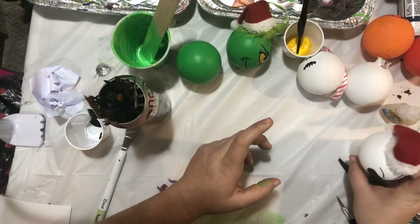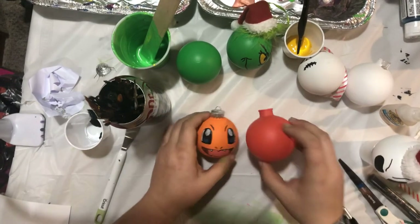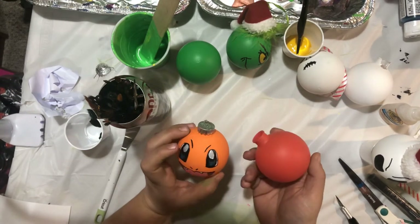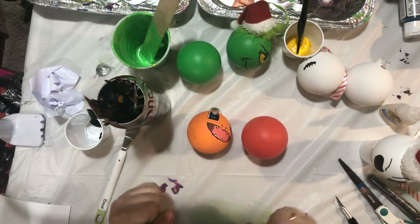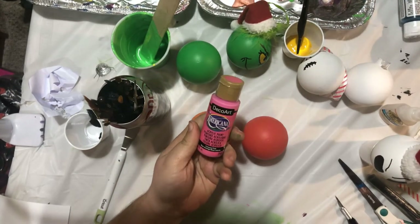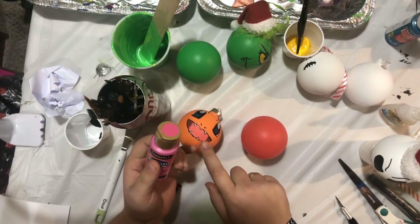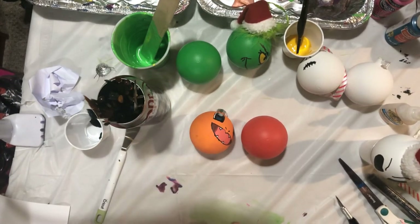Next we're going to work on Charmander. I realize this is a darker shade of orange - I'm not too concerned about it; I might actually make it Charmeleon. I need white paint - I've got to go get that - but I also have this Carousel Pink and a teal that I'm going to be using for the blue in the eye and the mouth, and I have one other color I'm going to grab, so I'll be right back.